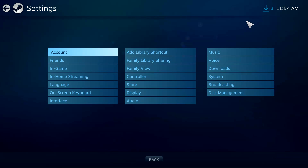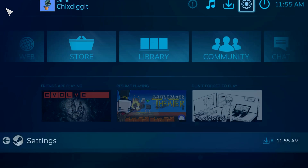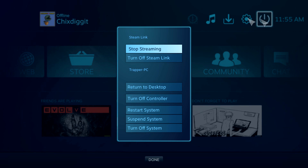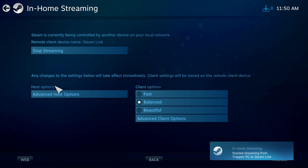If you go to the cog wheel and click on In-Home Streaming, you have a couple of options. You can stop streaming right from the link, or click the power button and select Turn Off Steam Link. If streaming is currently active it will show as such, and you can hit the button to stop it. You can also enable or disable streaming — useful if you don't want someone to stream what you're playing on the PC to your TV.